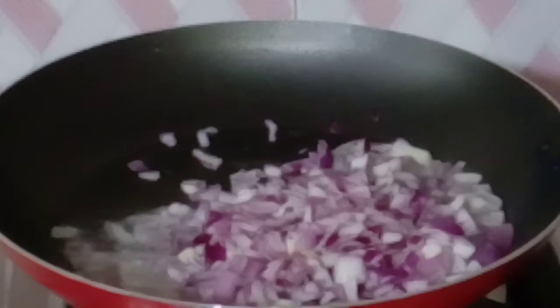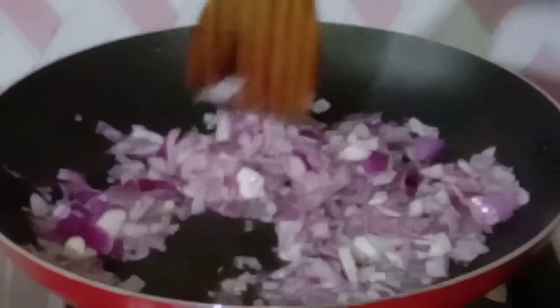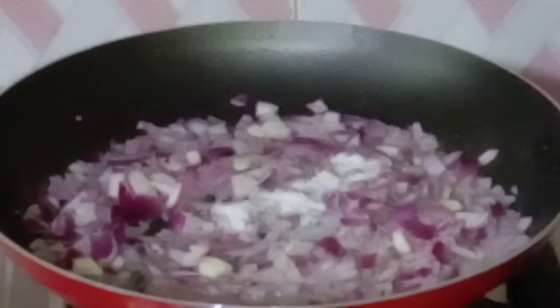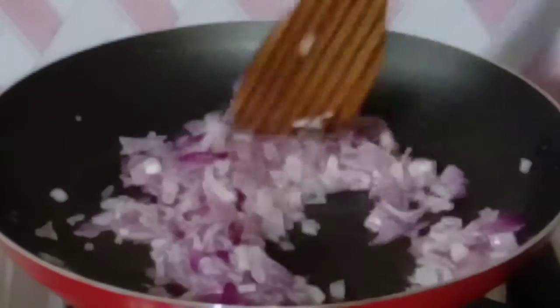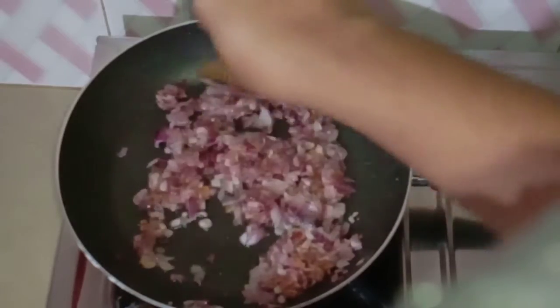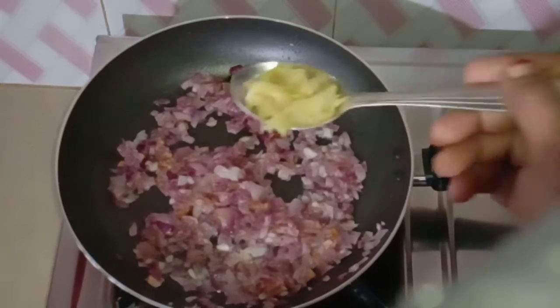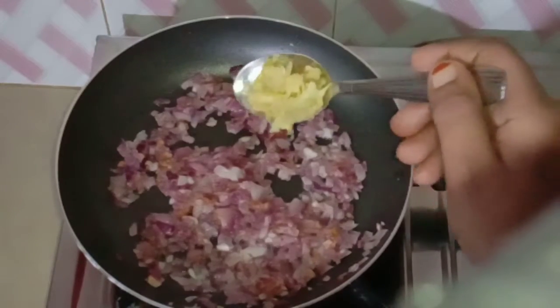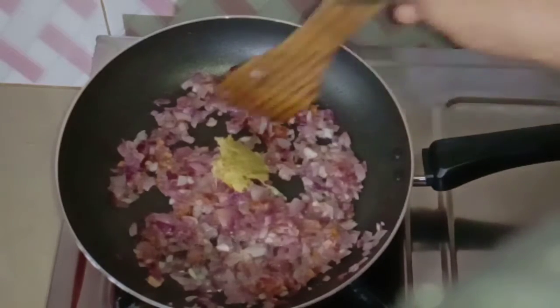Thank you for joining us, we will show you how to add the rest of your color. Now we are going to make a brown color.